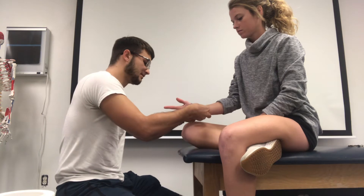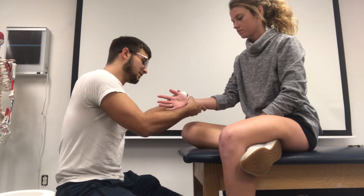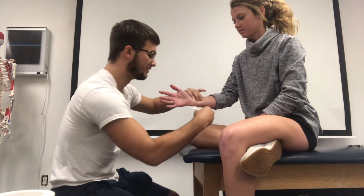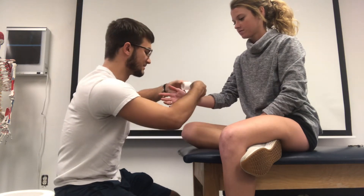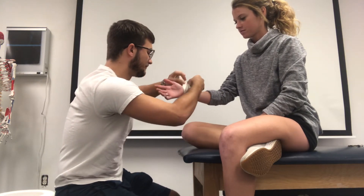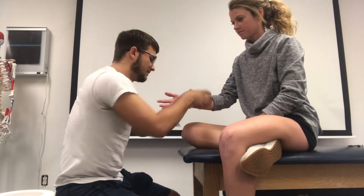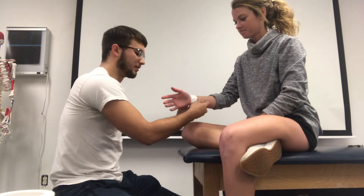You'll begin by placing an anchor around their wrist. Not pulling too tight around here, just because it's laying there as the anchor — you don't have to use much tension since this isn't a wrist taping. Then you follow your tape around, make sure it lays nice and flat, and get out any crinkles.